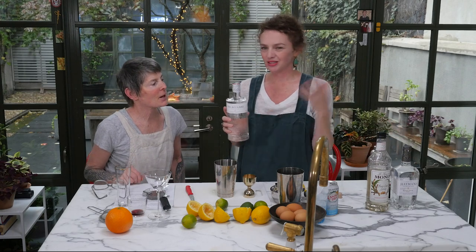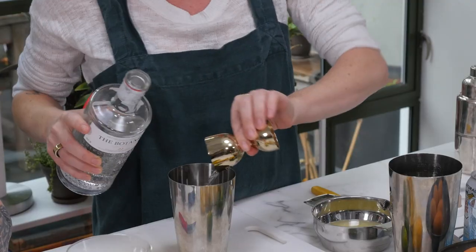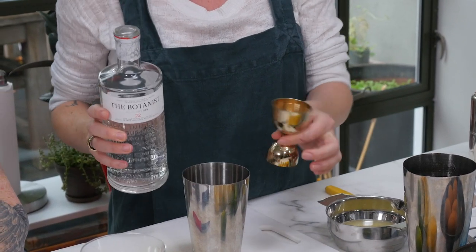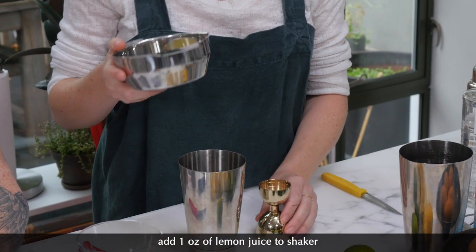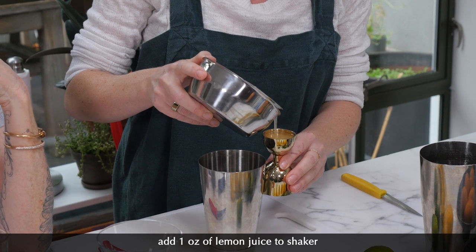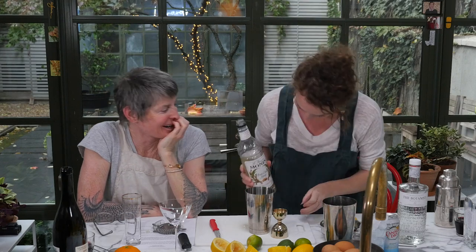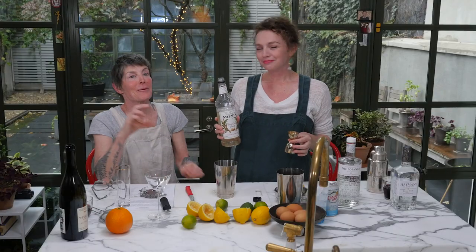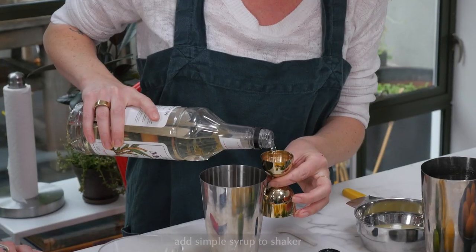We've got our gin — using The Botanist. You can use whatever you want. Two ounces of gin. Hold the jigger as close as possible to the mixing glass to avoid tipping and losing any liquor. Now we do our lemon juice — a full ounce. And now the simple syrup. We're going to do half an ounce of simple syrup. If you like cocktails a little sweeter, go for three-quarter ounce.